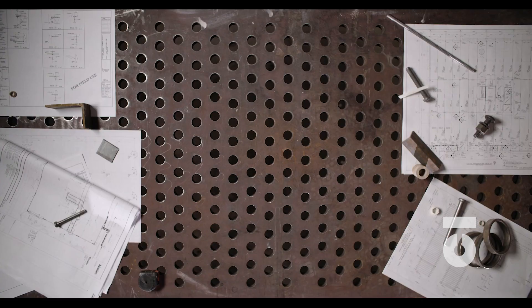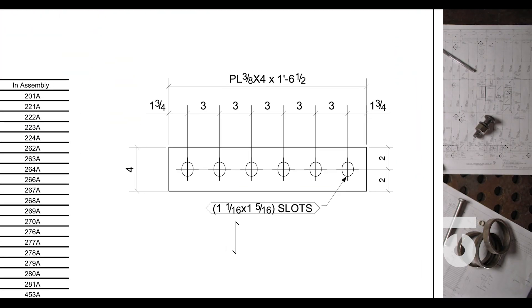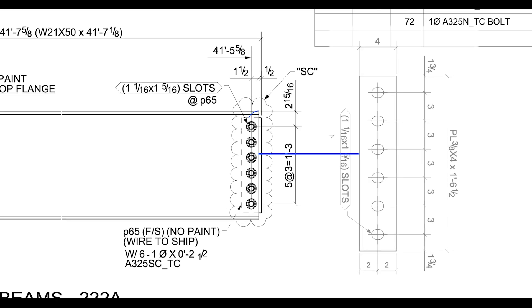This is the part sheet for what we will ultimately be cutting and processing. The plasma table will cut a little bit more efficiently because not only will it cut the part, but it will cut the holes as well. Remember that beam we just cut and processed? This is a part that is going to be cut and bolted to that beam assembly.